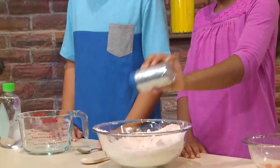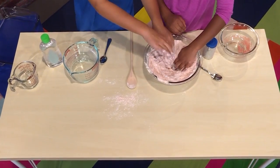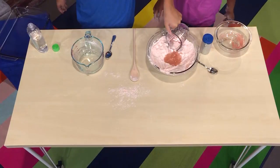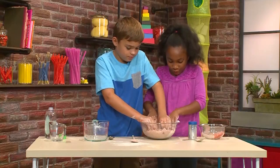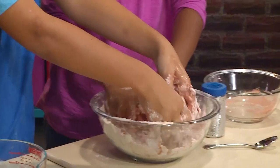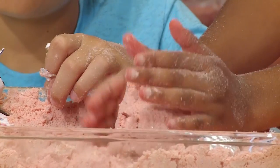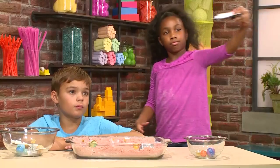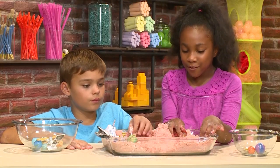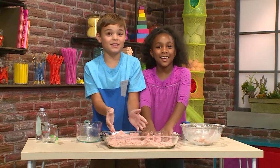Next add some glitter — you can put as much as you want. Make a hole in the middle to pour in a half cup of baby oil. Now mix everything together. It feels so mushy, a little bit wet — you can squeeze it like actual sand. It's really cool because you can mold it into any shape you want or just play with it. Astronaut one, we have discovered red sand! And that's how you make space sand.